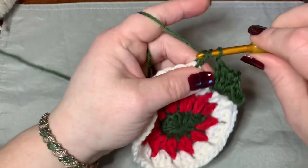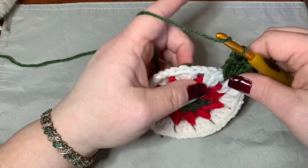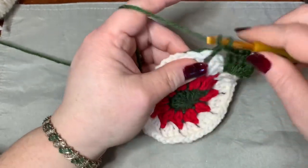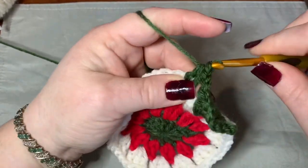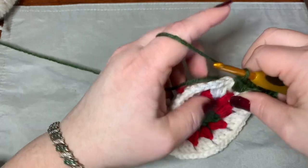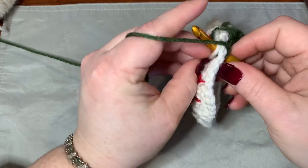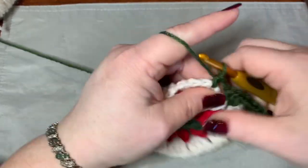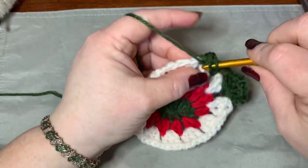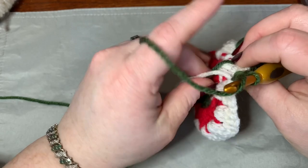After the corner, go into your next chain one space and put three half double crochets. Make sure you chain one in between each set of stitches. Chain one, go into the next chain one space and do three half double crochets. Chain one, go into the next chain one space and do three more half double crochets. Chain one, and now you're going to do another corner.